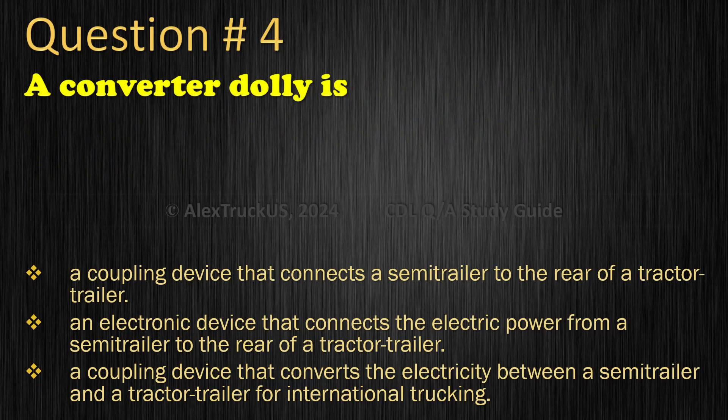Question 4: A converter dolly is: A coupling device that connects a semi-trailer to the rear of a tractor trailer; An electronic device that connects the electric power from a semi-trailer to the rear of a tractor trailer; A coupling device that converts the electricity between a semi-trailer and a tractor trailer for international trucking. The correct answer is: A coupling device that connects a semi-trailer to the rear of a tractor trailer.